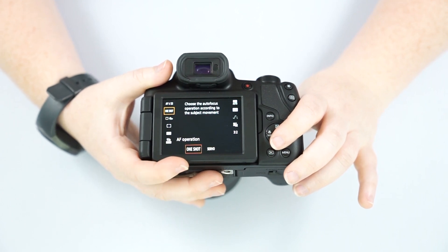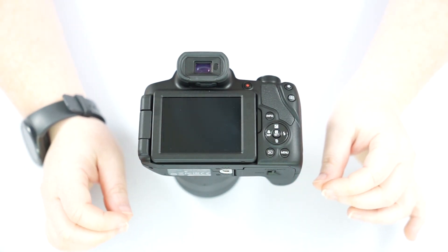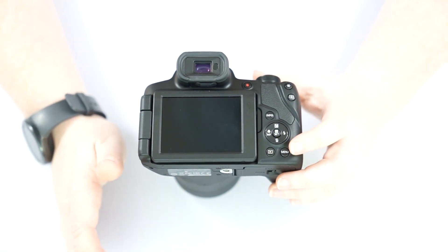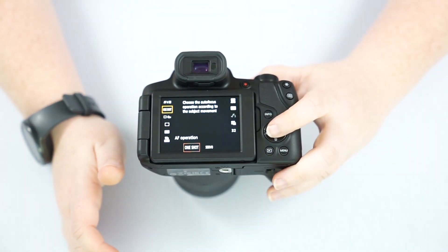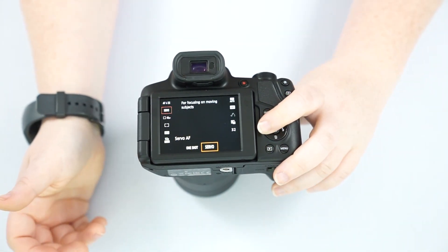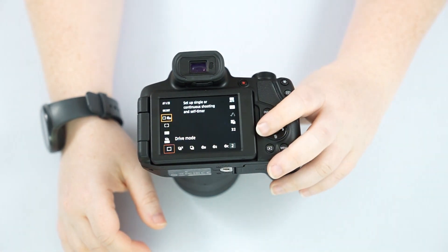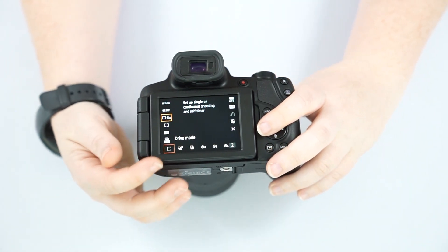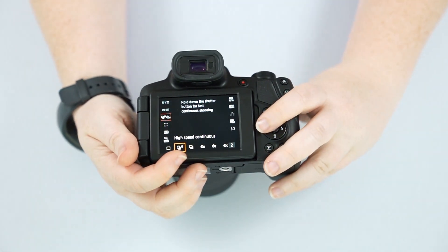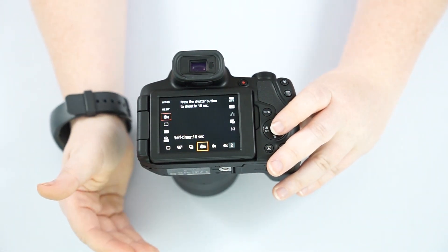Your autofocus operation has two options: one shot or servo. One shot is where the camera autofocuses and locks onto a subject — best for something still, a landscape, or someone posing. Servo is for when the subject is moving — animals, sports, that sort of thing — it focuses as the subject moves, and you'll change that accordingly. Drive mode is what happens when you push the shutter button. The single square takes one picture. The high-speed continuous mode, when you click and hold, takes pictures at 10 frames per second. And then of course you have your timer modes as well.